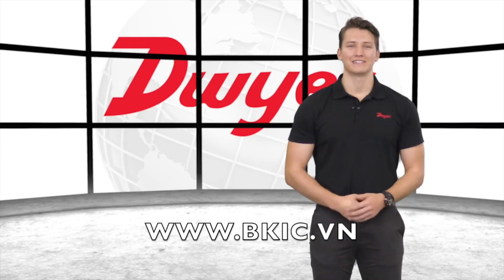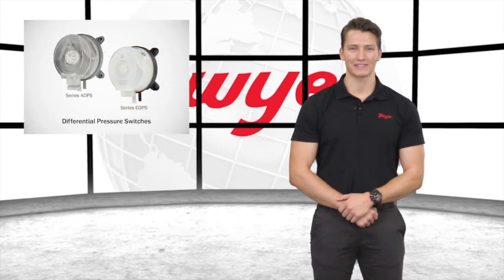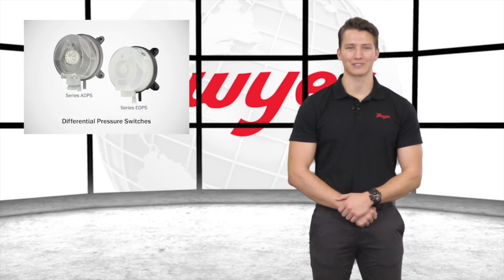Hello, I'm John, Sales Engineer at Dwyer Instruments, and welcome to this video highlighting the ADPS and EDPS differential pressure switches.